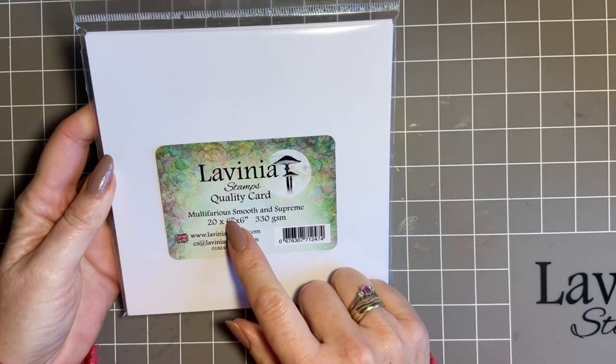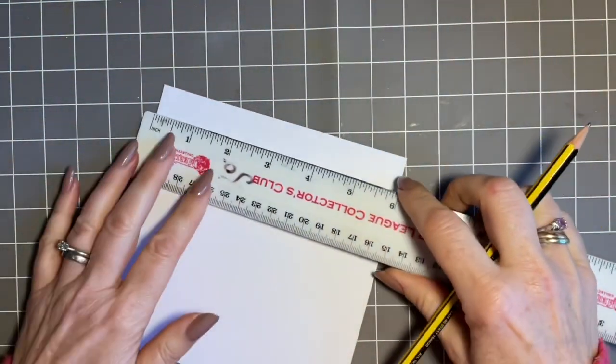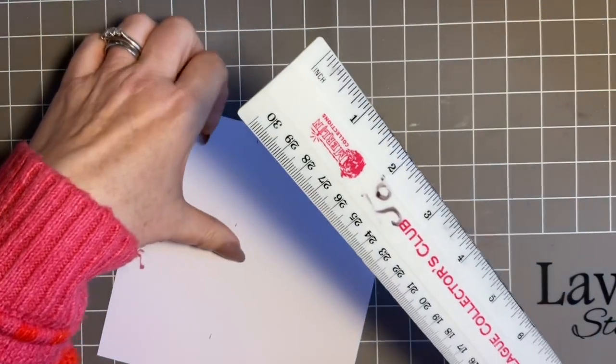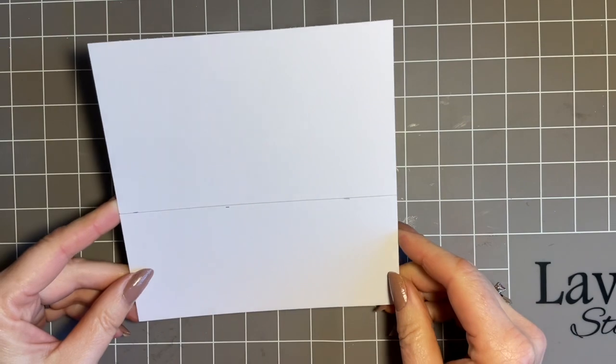We're going to start off with our multifarius card. Lavinia actually do packs of six by six, which is perfect for me - it just saves me having to cut the card to size. I'll have a piece of that. What I want to do to start off with is just give myself a bit of a guide where I want the tape. This is going on a seven by seven card, and I just want to measure two and a half inches and give myself three points across the card. It doesn't matter about this line because it's going to be under the tape - I just want to give myself an idea of where the middle of the tape is going to be. Then we can start and do some stamping.